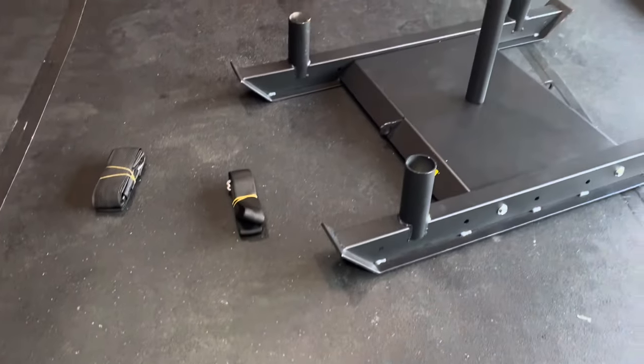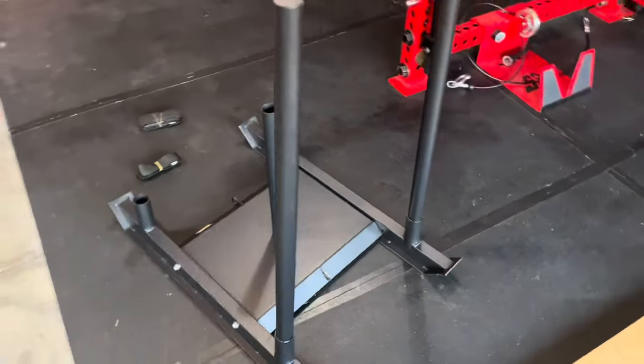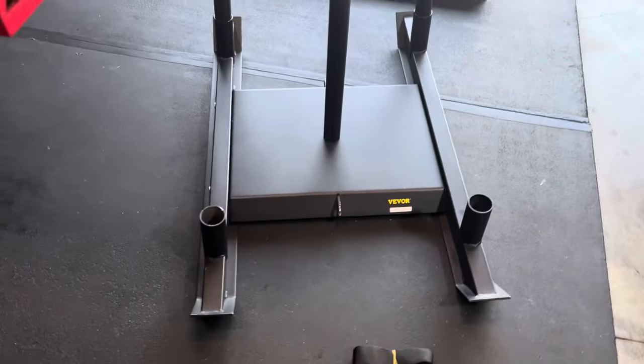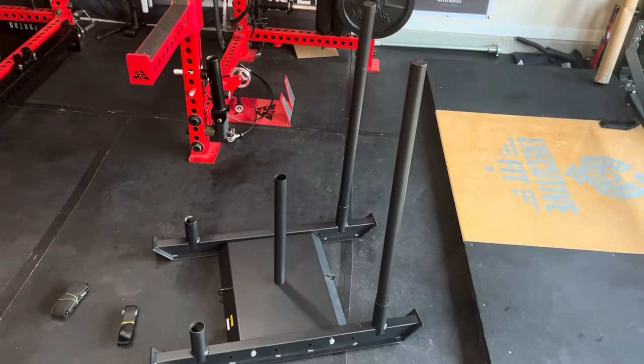It comes with a sled unit with two poles usable on each side, that large weight pin in the center, and then a tow cable and a shoulder harness that you can wear around your shoulders and tow that way. But I couldn't get it on — I'll show you clips of that. So it's probably going to be for smaller stature folks.